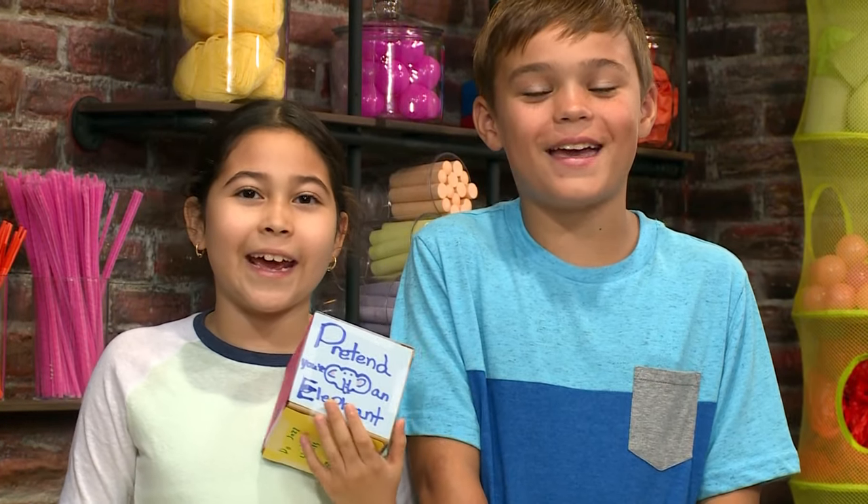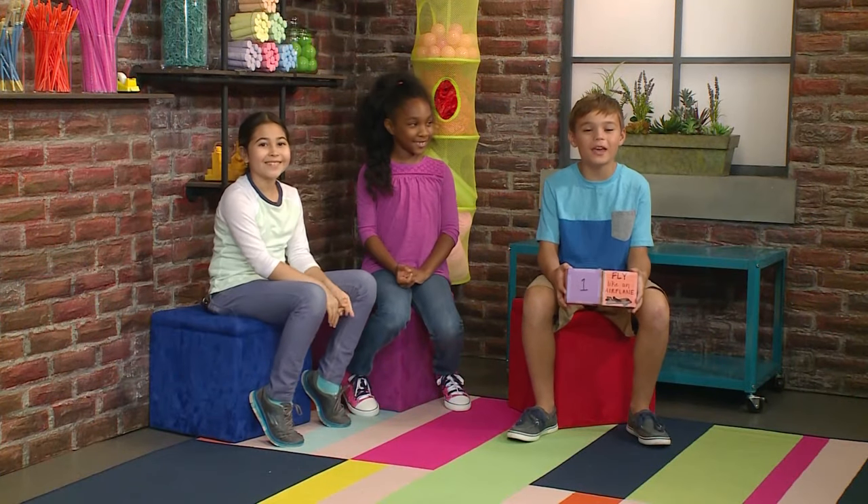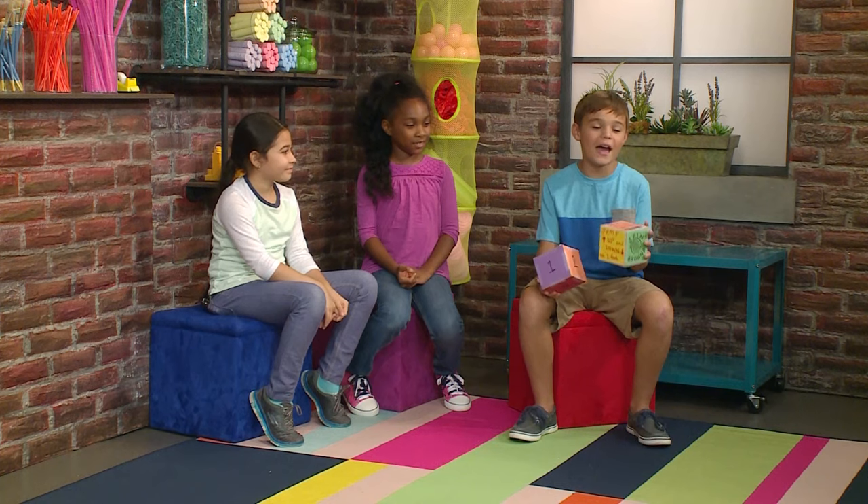How to make your own movement game. Hi, we made our own game. First, I'm gonna roll the action die.